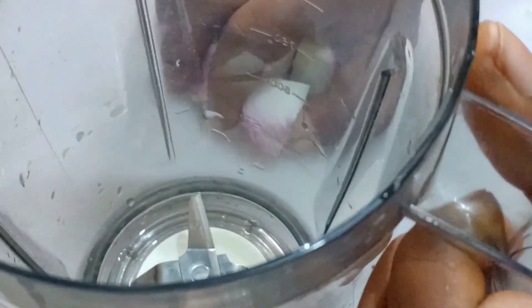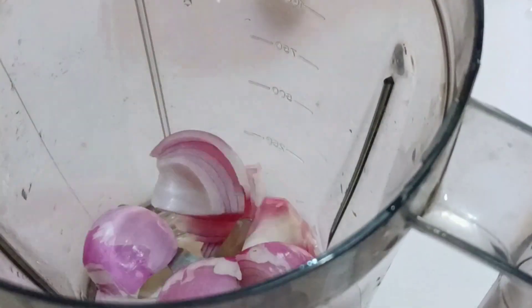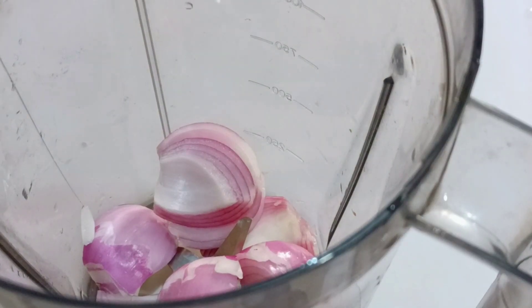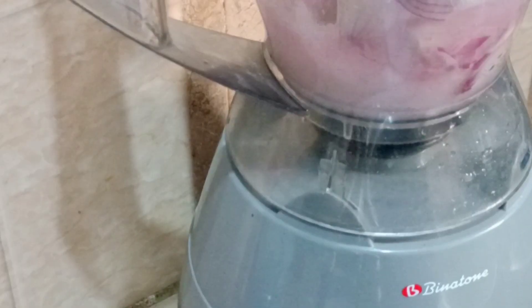After chopping up your onions, you transfer them into your blender. This video is a very powerful recipe for those of us who are finding it difficult to conceive. If you have any infertility issue, do prepare this at home and you will not regret it. I will go ahead and blend these onions, because this is the number one ingredient we need in this recipe.